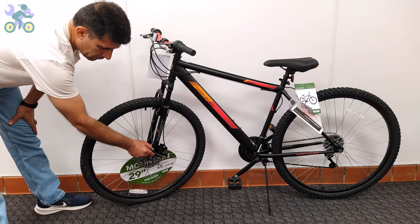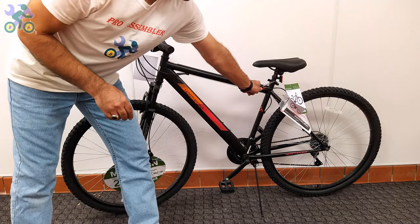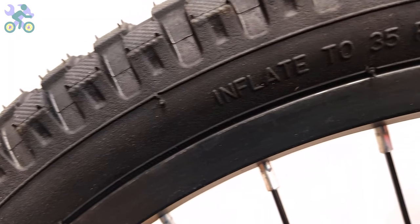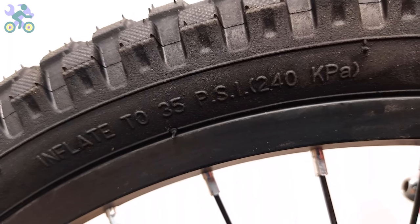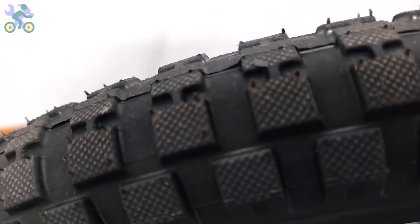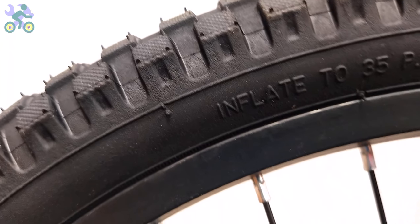At the end, it's necessary to check all work done and make sure that all bolts and nuts are properly tightened. When inflating tires, note that the value displayed on the tire represents the maximum air pressure the tire can withstand — not the recommended pressure. For most bikes, the recommended air pressure is between 25 to 35 PSI. After inflating to 20 PSI, sit on the bike to check the tire pressure; if the tire is not fully inflated, add more air. Remember, the weight of the cyclist determines the appropriate tire inflation.